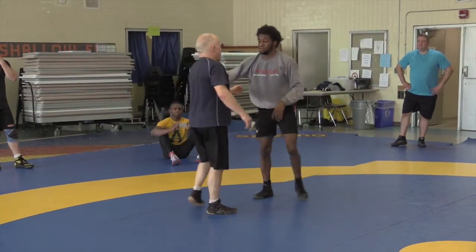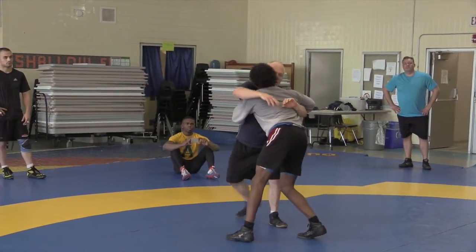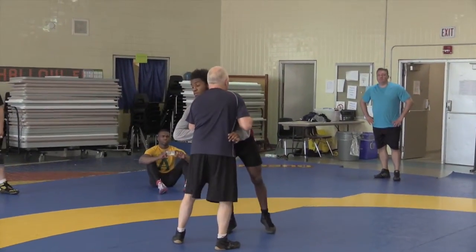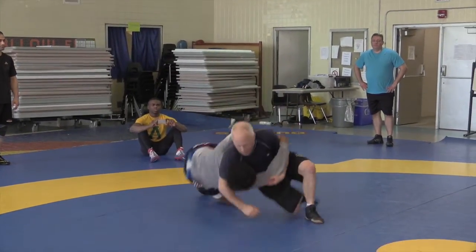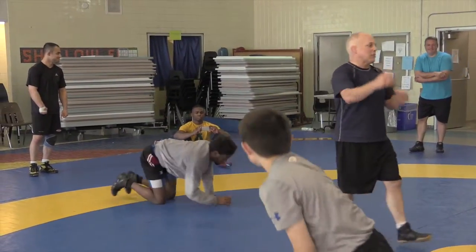If I have an underhook and my head is to the side of the underhook, I fake for the body and I do a reverse head and arm. If I have an underhook but my head's on the other side of the underhook, I fake for the body and I can do a normal head and arm. Let's try that, and that'll be it for the clinic, and we're going to do some wrestling.